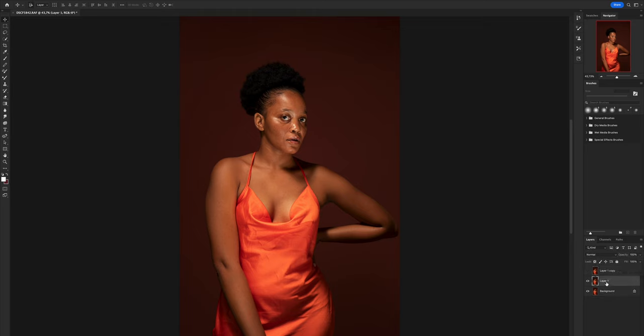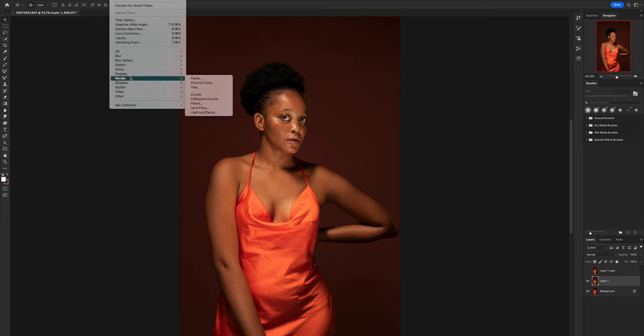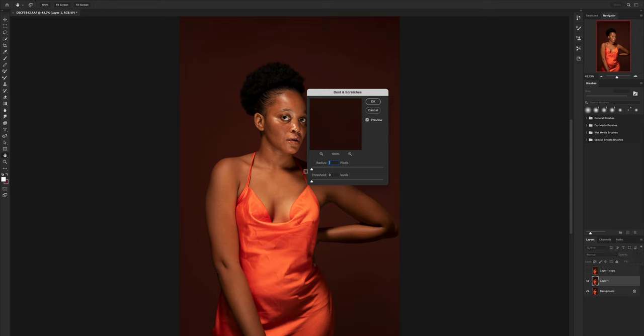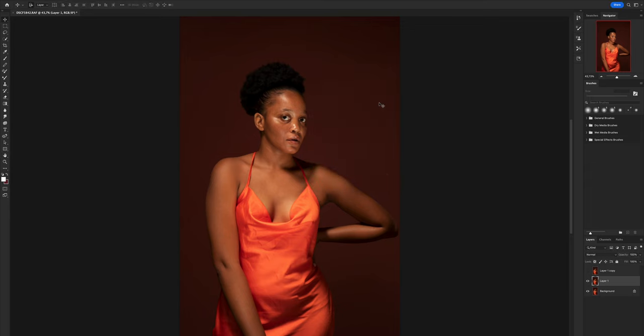Switch off the top layer, you're left with the bottom layer selected. Come to Filter > Noise > Dust and Scratches. Pick the area which is mostly in focus — somewhere here in the belly area. Set the radius to seven. Don't go beyond 10, it'll be too much. Threshold should be at zero, then click OK.